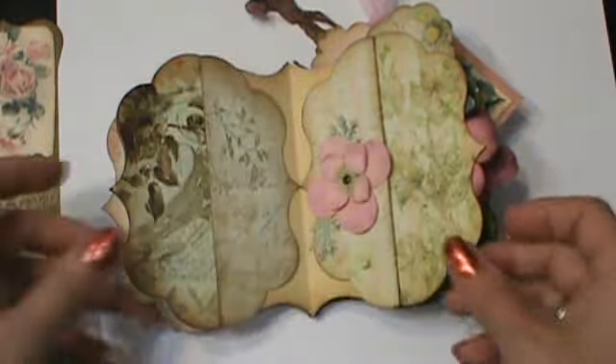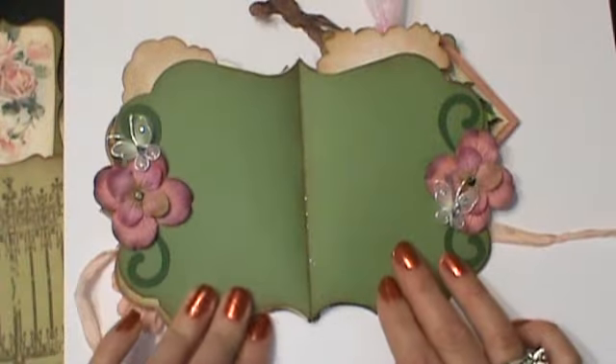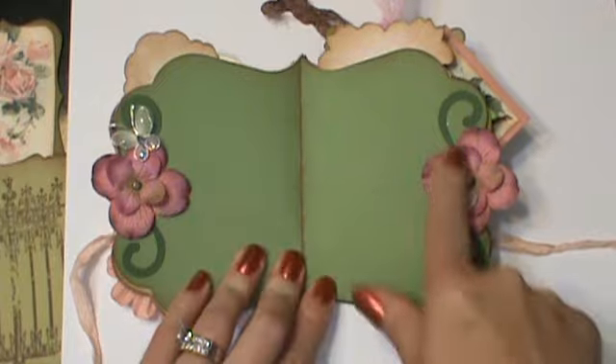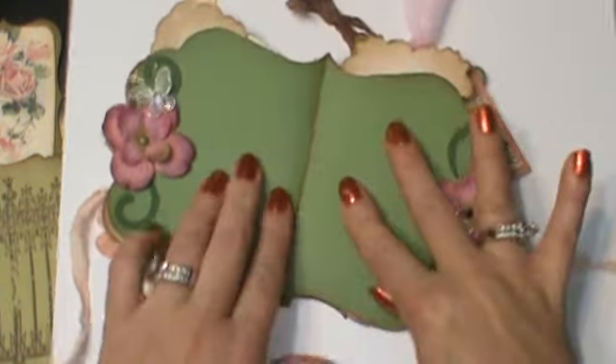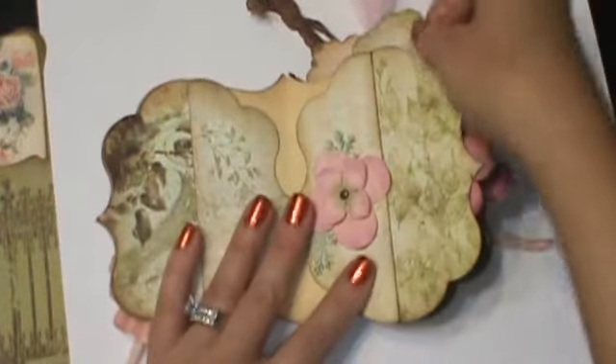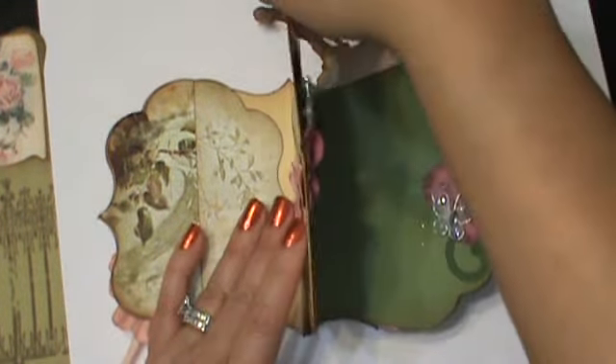Another one. A little tag. A little charm. So then this page is just a little decorative - you can put some pictures, journaling. And then this is a pull out. It comes out in between this page.